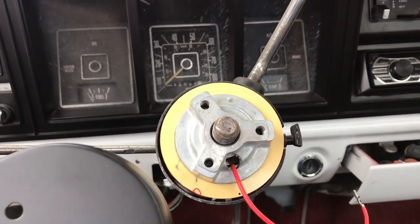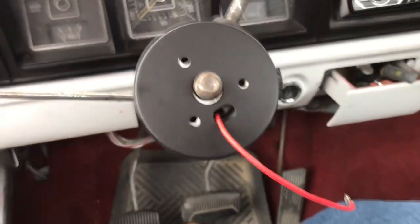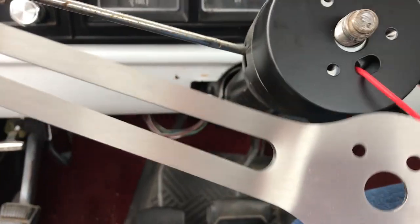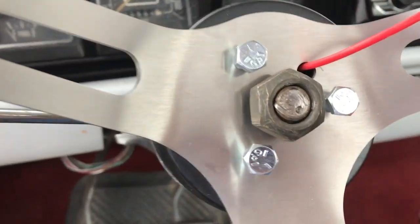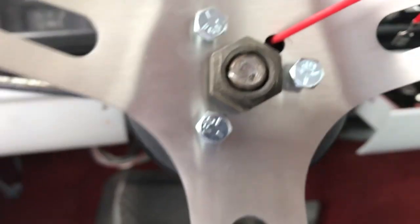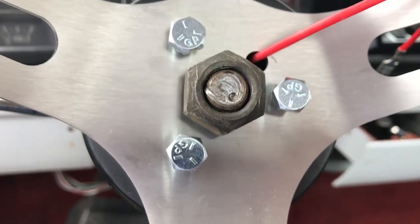The next step is to slide this little cover on here. I just encountered a minor issue you need to watch out for: make sure your wire is routed so it'll line up for the top of your steering wheel. This hole right here is the one intended to route the wire, so make sure that lines up. I got everything lined up and these three bolts provided with the kit started and finger-tightened. They've got little shoulders on them. I'm gonna snug down the big nut and then move on to the horn button.